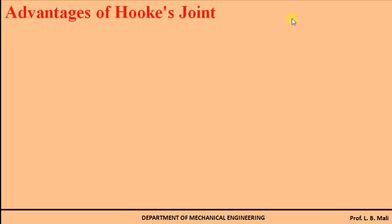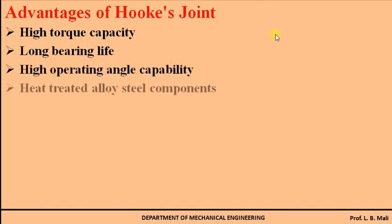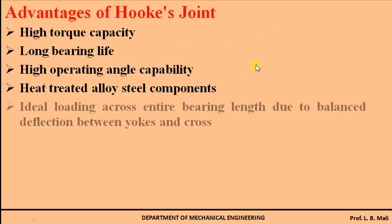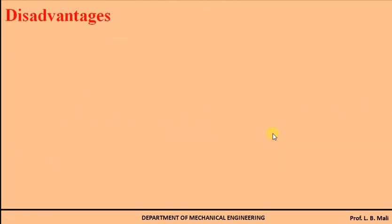The advantages of the hook joint are: first, high torque capacity; second, long bearing life; third, high operating angle capability; fourth, high treated alloy steel components — the U-shape fork elements of driving and driven shafts are made of alloy steel; fifth, ideal loading across the entire bearing length; sixth, high shock and overload capacity; and finally, long life.